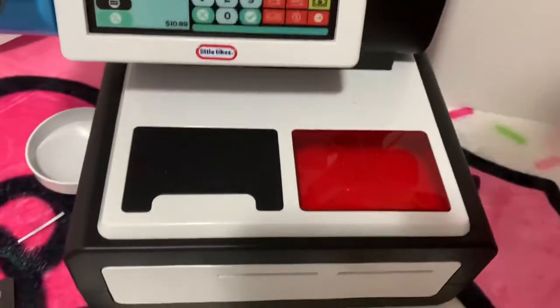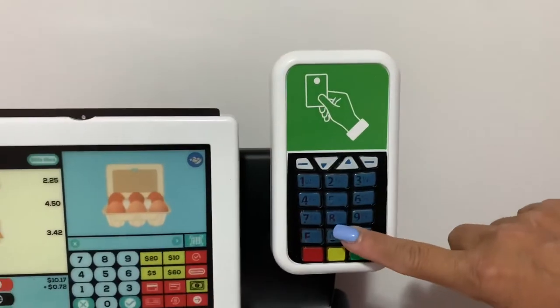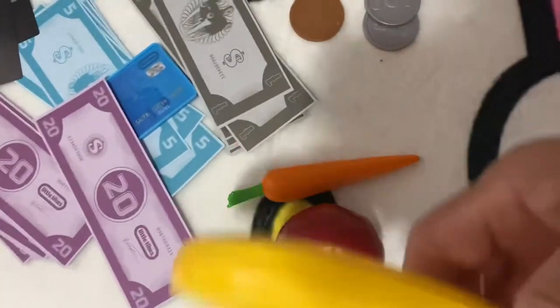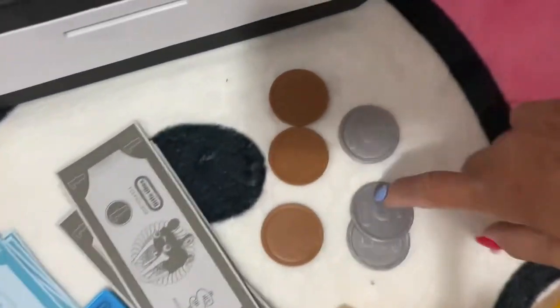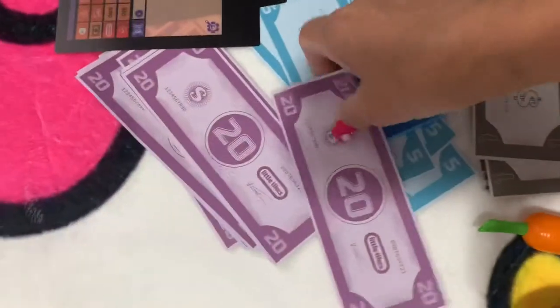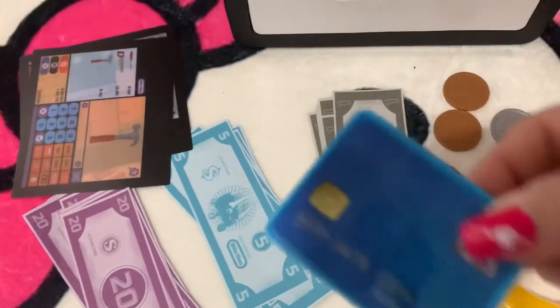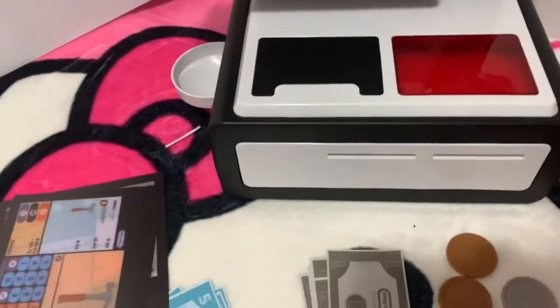This one is really, really cute, and this one is for your coins to come out. This shows how much you buy and you can scan your card over here. It comes with a banana, carrots, one apple, coins, a dollar bill, twenties, fives, and a credit card.